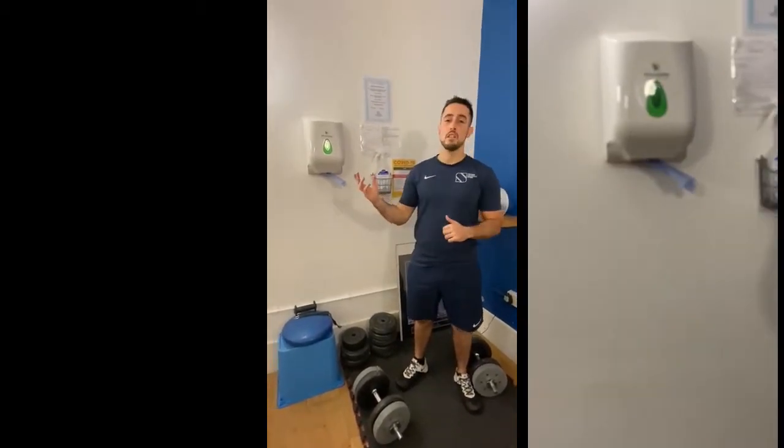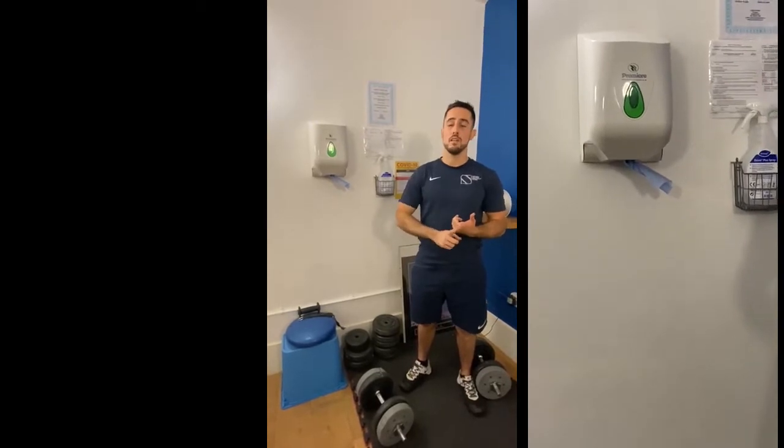Even though the gym is cleaned three times a day, make sure that you use our cleaning stations here to wipe down any piece of equipment that you use once you finish, for the following members.